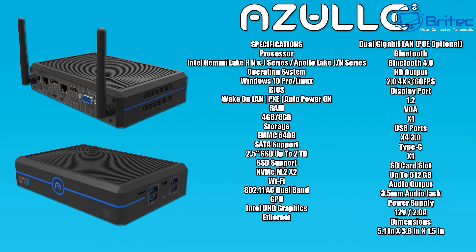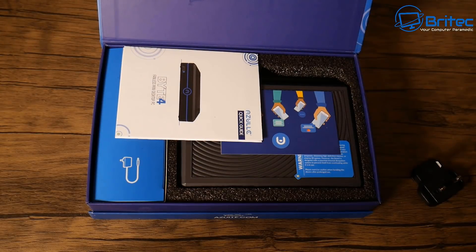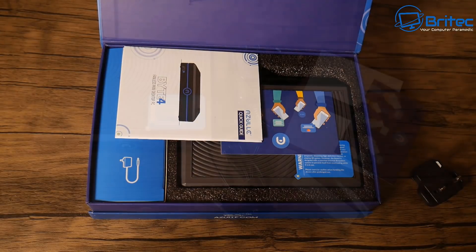It can support 4K movies at 60 frames per second - you do get some dropped frames, but it is pretty good at that. Storage comes with eMMC 64 gigabytes, but you can upgrade to a two-and-a-half-inch two terabyte solid state drive. It also has an M.2 slot for an NVMe drive on the board.